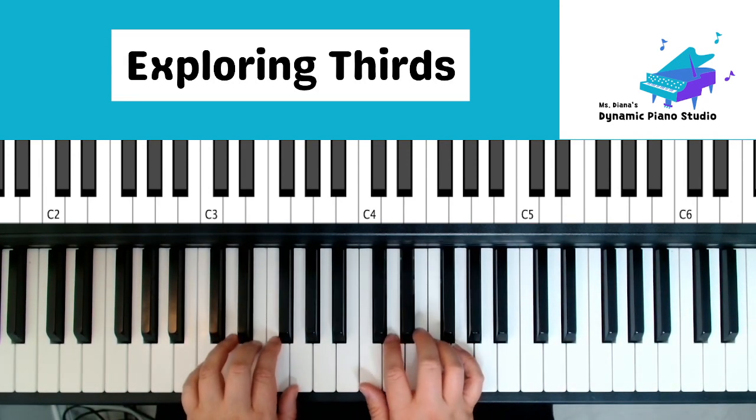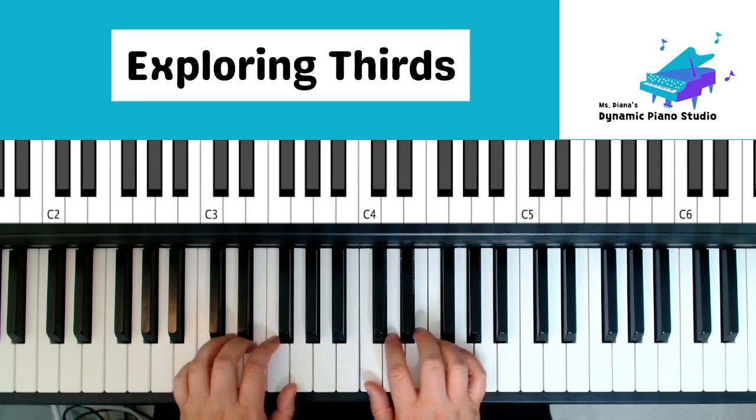All right, here we go. Practice. One, two, right hand numbers play.